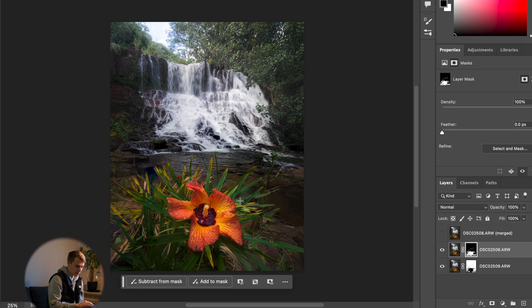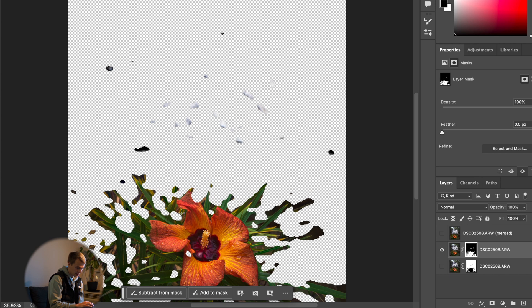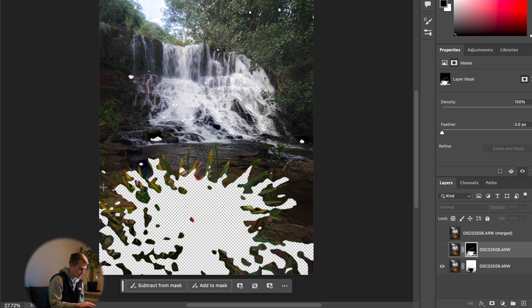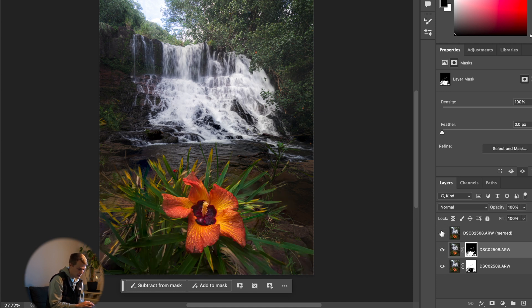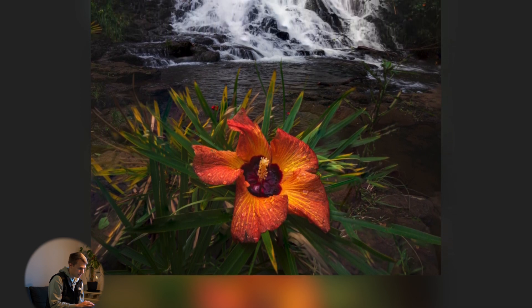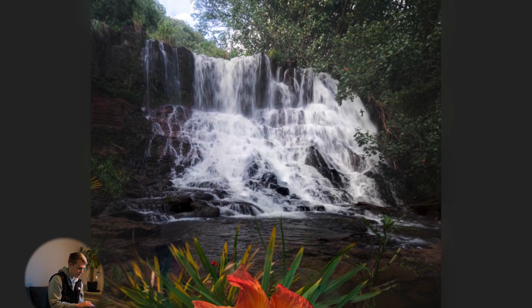Now if we take a look at the result, you can see what Photoshop really did. Turning off the layer mask, you can see it selected mostly the foreground and a bit of the waterfall that came into focus, and merged it with the rest of the photo that was in focus. When you put those together, you get a fully in-focus image from front all the way to the back — much, much better.